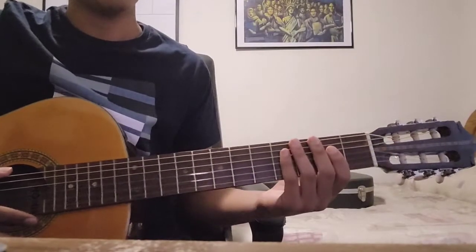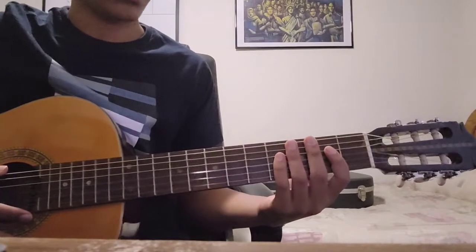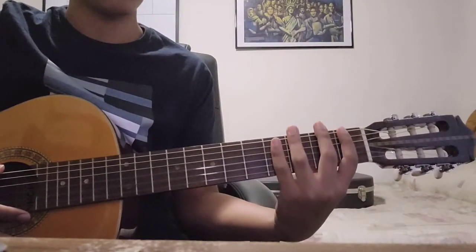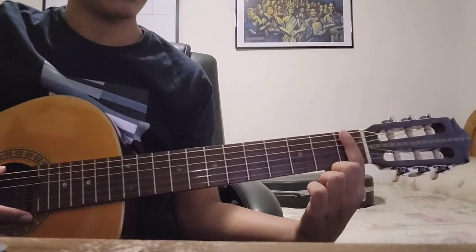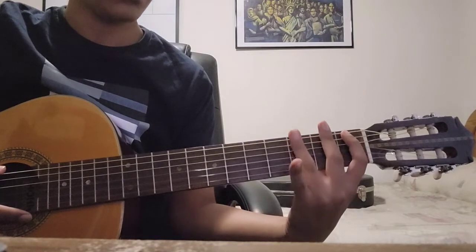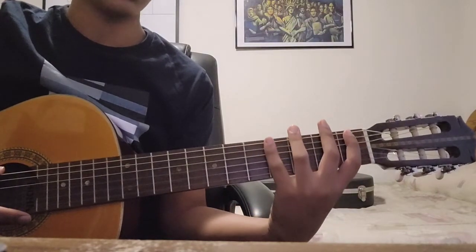All right, so just to start off with the basics: when you're playing the guitar you want to make sure as a general rule that you're using one finger per fret. So the pointer finger is going to be on the first fret, your middle finger on the second fret, your ring finger on the third, and your pinky on the fourth.